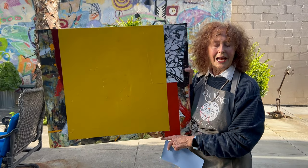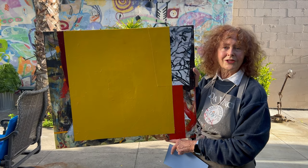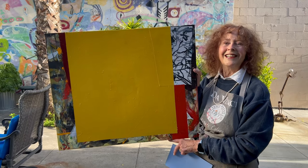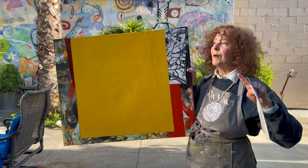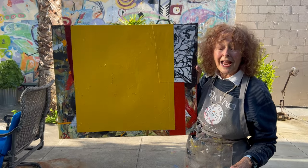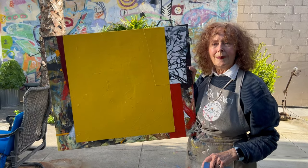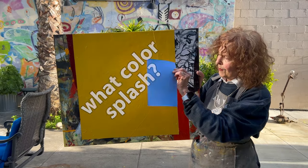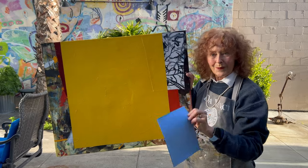So I decided, after seeing a Basquiat show in Los Angeles, that I'm going to do a little Basquiat on this. What does that mean? I'm going to drop paint from a ladder down with a big splash, a splat, right here. Hopefully it'll end up — so I'm thinking, what color? I went to my color charts and found the perfect color. I like that color. So here we go.